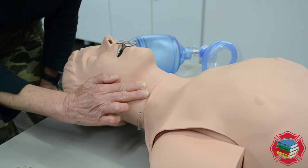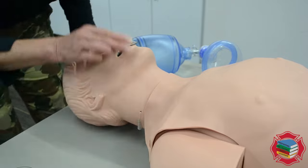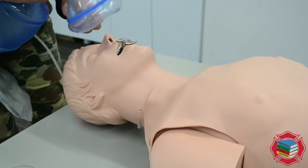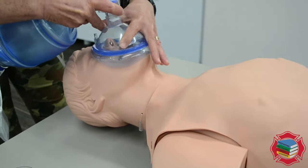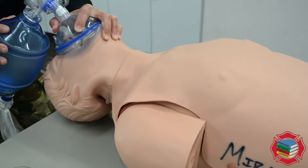One one-thousand, two one-thousand, three one-thousand, four one-thousand, five one-thousand — patient still has a carotid pulse. So I'm now going to go back and continue ventilating at one breath every five to six seconds.